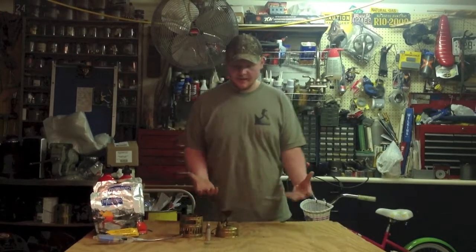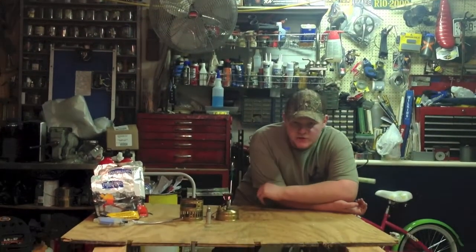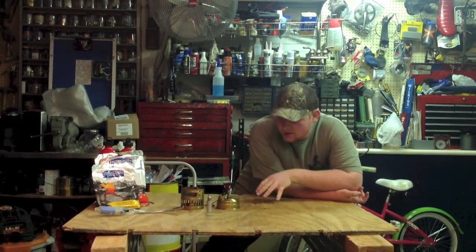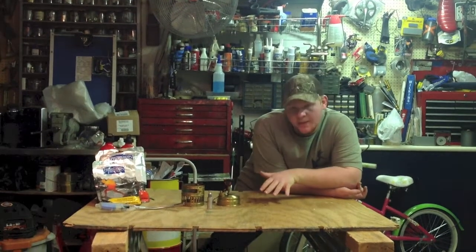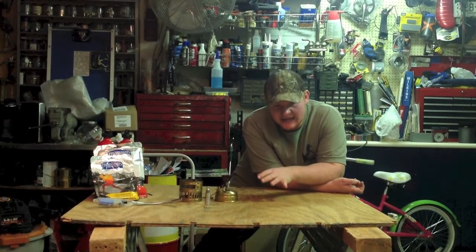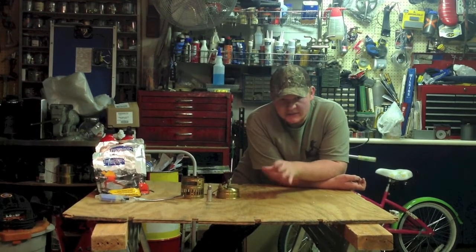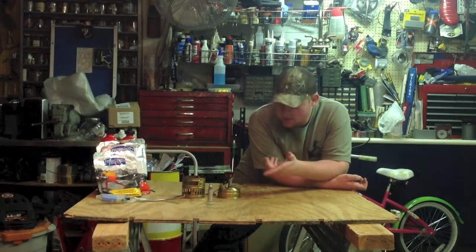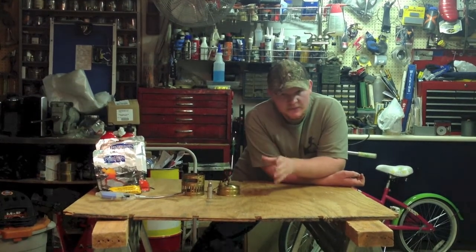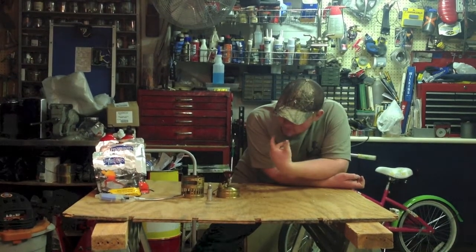The last stove we're going to talk about is this one. It is made by Snow Peak currently. This is the Svea. Originally made in Sweden, this stove is the pioneer of the backcountry cooking stove. This stove originally came out in 1896, and more than 110 years later they're still making this stove — you can still buy it. This is actually my dad's stove from when he was a kid.